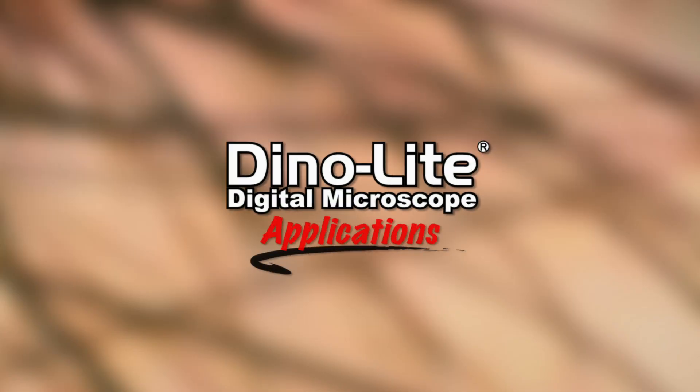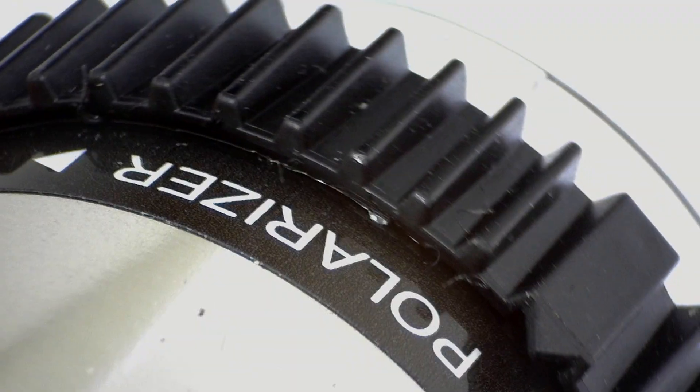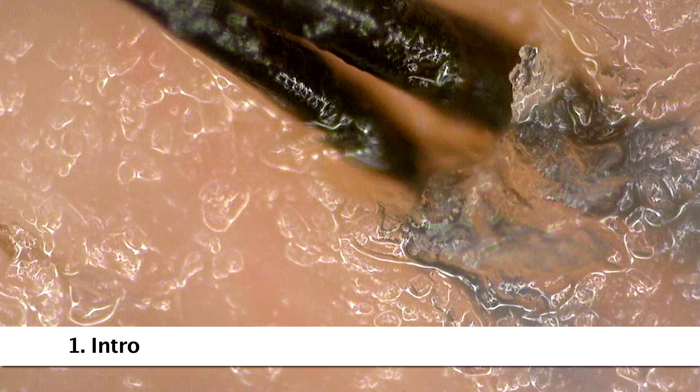This is a Dynolite digital microscope video focusing on hair and scalp applications. The Dynolite is a handheld microscope camera that connects to a computer via USB.